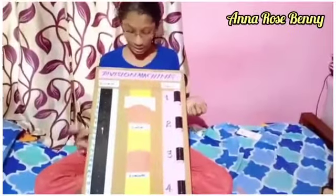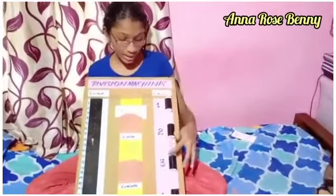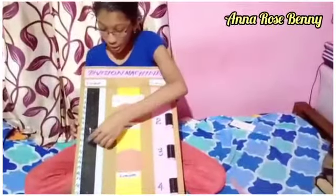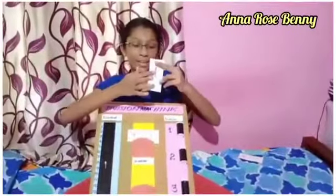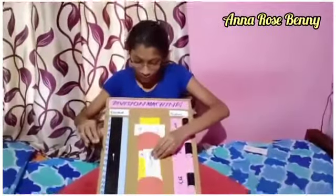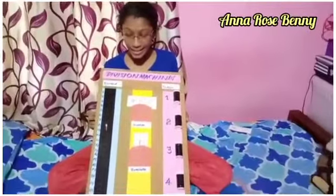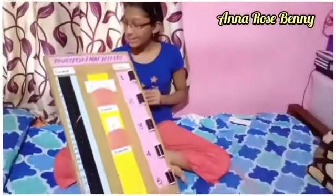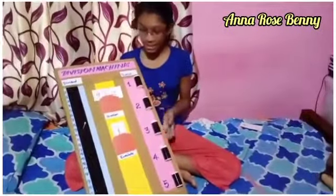And 1 is remaining. So 4 is our quotient and 1 is our remainder. We can put 1 in the remainder box. We can play like this and learn division easily with this machine. Thank you.